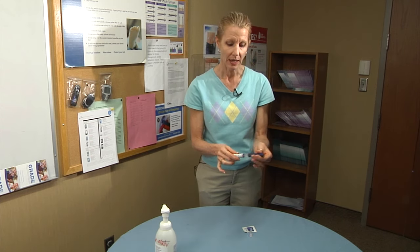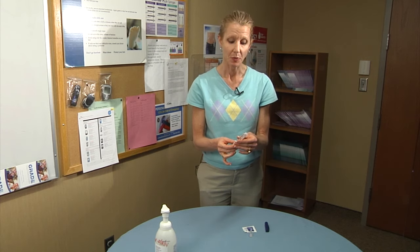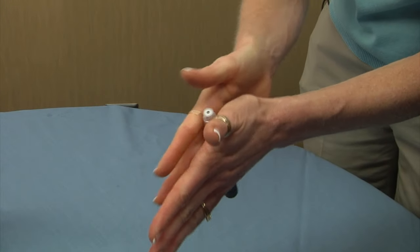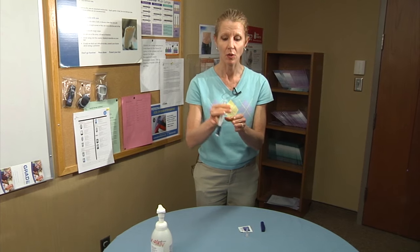Start by removing the cap to the pen. At this point, if you have cloudy insulin — which would include NPH insulin or a mixture thereof — you want to mix it. You mix it with your palms, rolling it together, or you can go gently back and forth. You don't want to rigorously shake it.